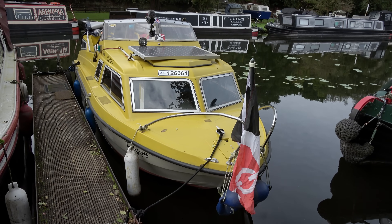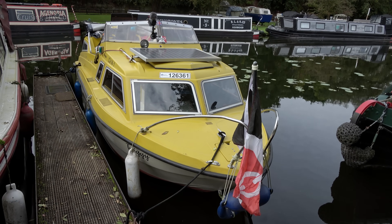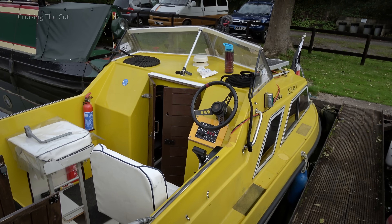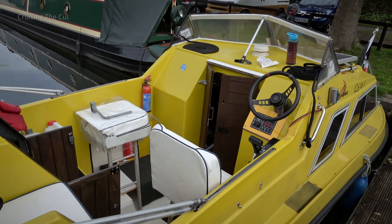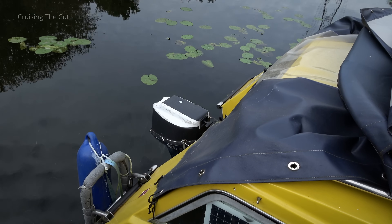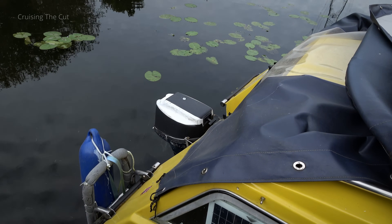This is a 48-year-old Micro Plus 600. It is 20 feet long, it is made of fiberglass, it's got four little seats in the cockpit and an outboard motor on the back of unknown provenance. Having just bought it here at Ashwood Marina on the Staffordshire and Worcestershire canal, I'm now about to take it down the canal towards Stourport. Wish me luck - it's a pull start on the outboard as well and I'm notorious at being unable to start those.